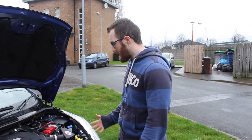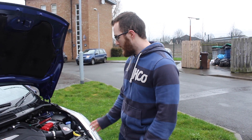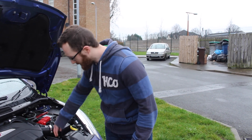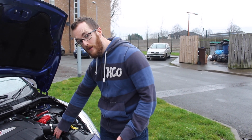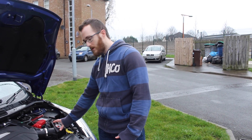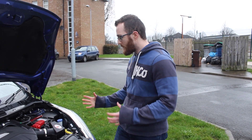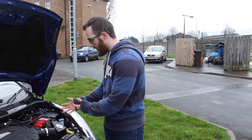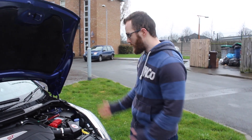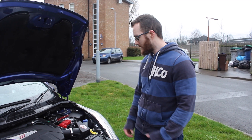The only negative I would give it is that visually it could have been a bit more exciting. You can see the aluminium air box which looks pretty cool, but you have to use the stock air box cover which is just black plastic. It would have been cool if they'd made the whole thing out of aluminium as well — it would have made it pop a little more, but it doesn't affect performance.